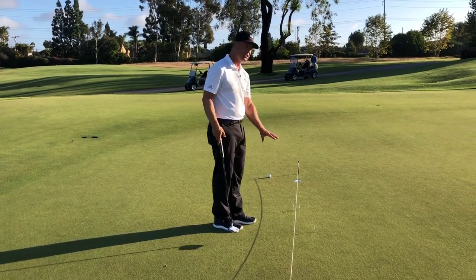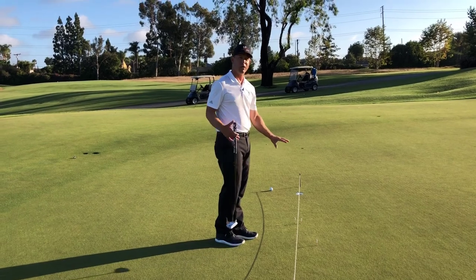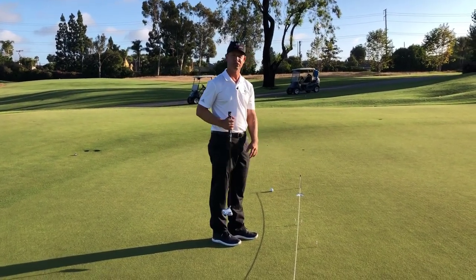This is something I want to do for more of my putting stroke work and doing some of these short putts. So this is how I would set the elevated putting string up for short putts and some of the drills that I would do with that.